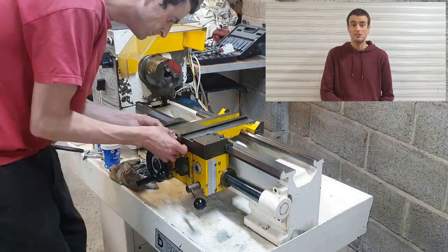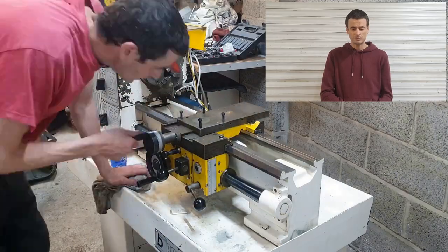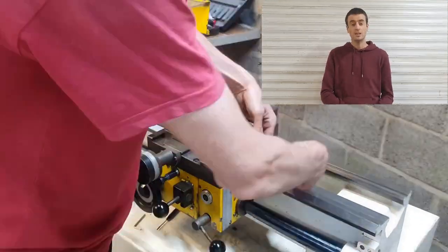He's actually got a very interesting channel with lots of engineering stuff on it. The video with the lathe is the same as mine with the same inverter, but in a bit more detail. It's called 'A New Lathe in Time' on the Tweed Garage channel. Thanks, Tweed Garage.